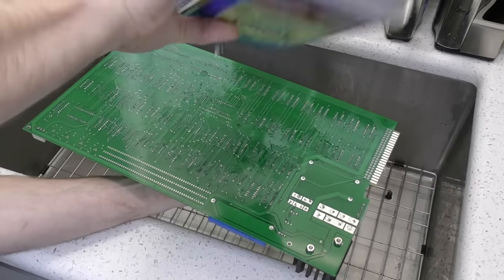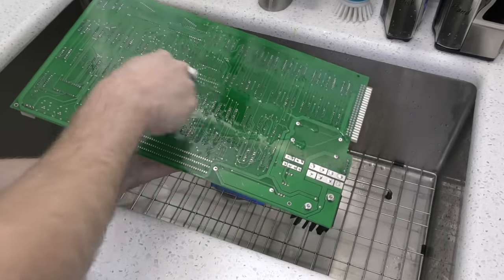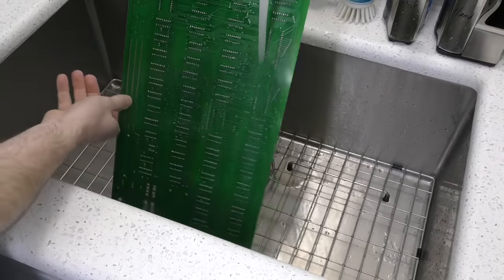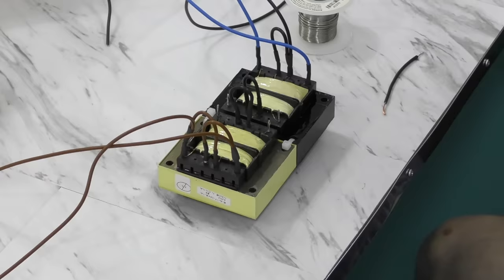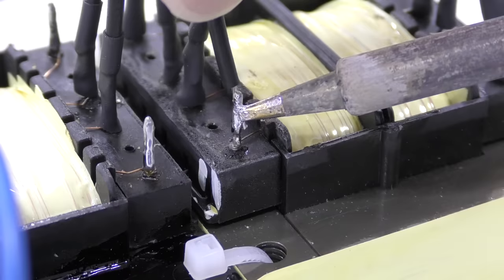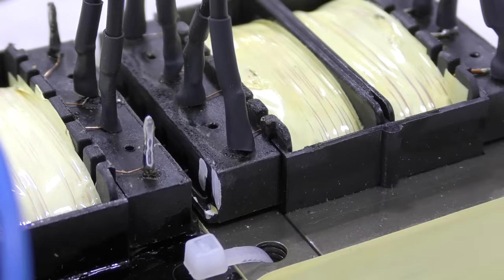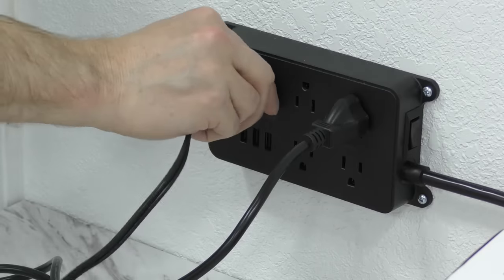Most of the soldering is done now, so it's time to use some alcohol to clean the flux off of the board. For authenticity, I'm also building a power brick based on the original design. And now it's time to test the power brick.